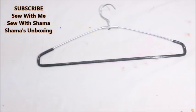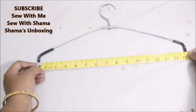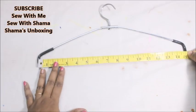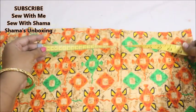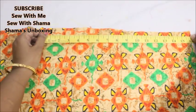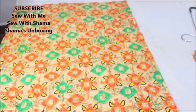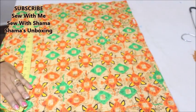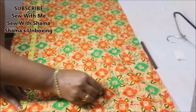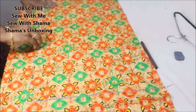The first step is you need a fabric hanger like this. Measure the hanger — my hanger measures 15 inches, so that's going to be the width of your fabric. I'm going to mark 15 inches on my fabric. The length is absolutely up to you; as big an organizer as you want, you can adjust the length. For me, I'm taking the length to be 22 inches.